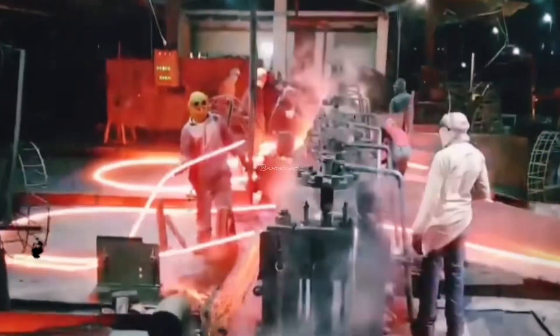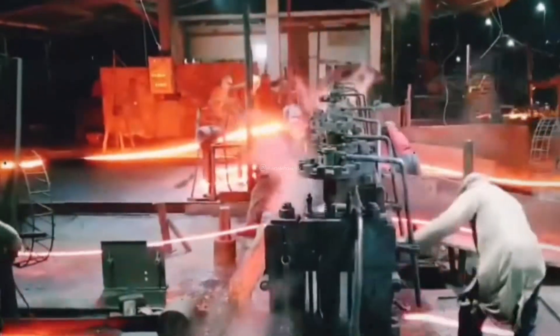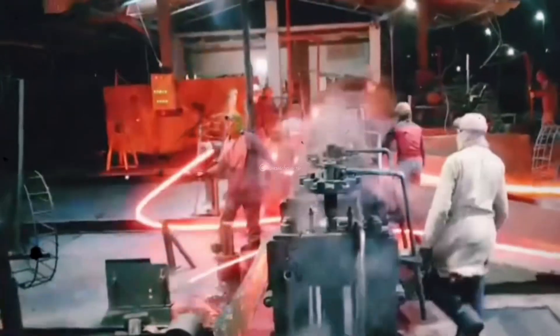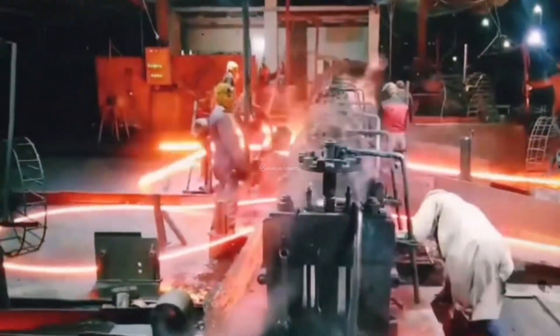Rolling: Once the steel is heated, it is fed into a series of rolling stands. These stands consist of a set of large rolls that apply pressure and gradually shape the steel into the desired product.